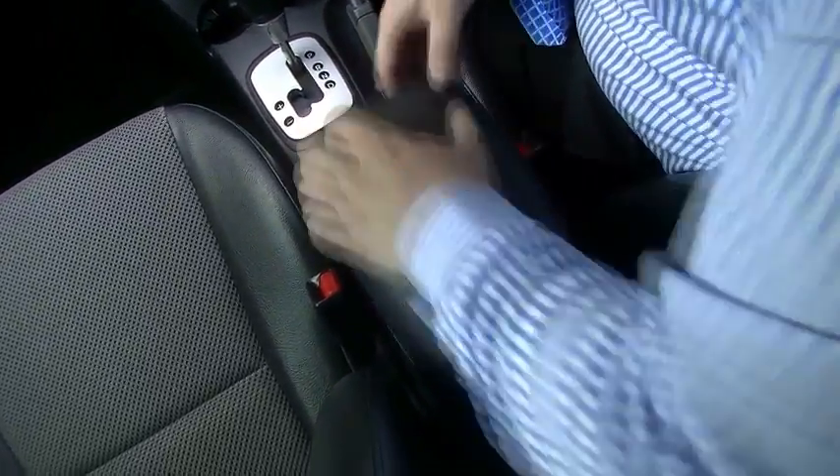Pop that little button and you'll notice the lid lifts up so you can have a nice armrest as well. Nice feature — they've really thought ahead with that.